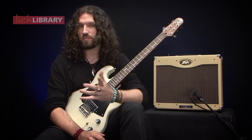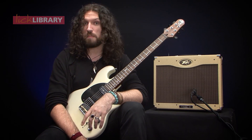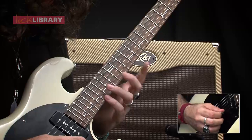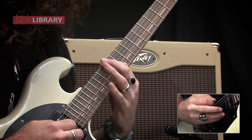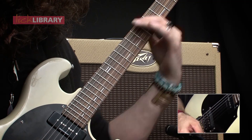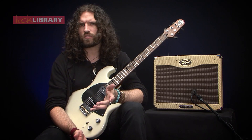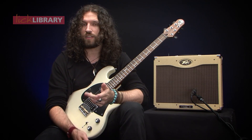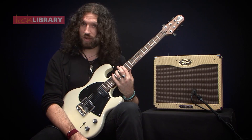The beautiful thing about this is it presents us with some semitones between the fourth and the now major third, which we can do these little bends on. And that's kind of a cool sound that you hear guys like Ian Thornley use all the time. Steve Morse does quite a lot of it, as does the aforementioned Eric Johnson.